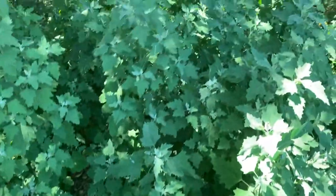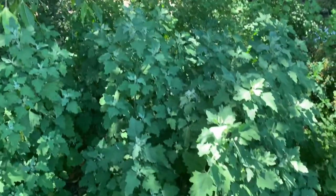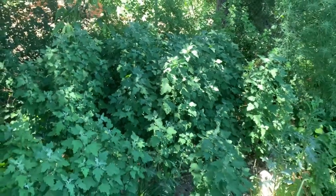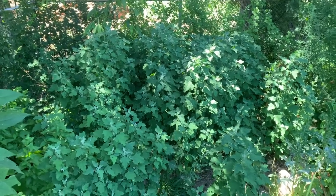Look at how lush these plants are, and this all just came up because I turned over this little patch in the spring. We're very close to the water here and in the shade, so perhaps the way to grow quinoa in this particular area is to plant it in this kind of place.